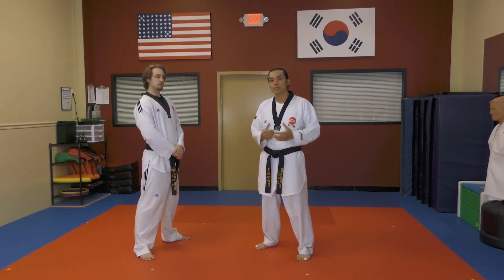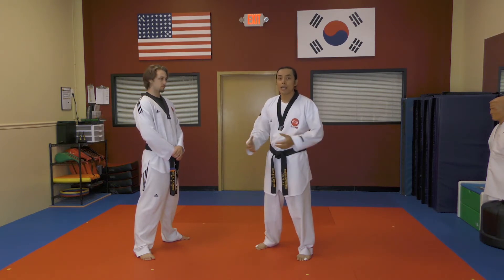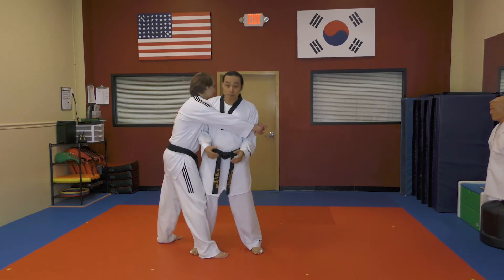For this technique, the attacker will hold us from the side and trap our arms with both fists. We'll refer to this as a side wing bear hug. So I'm standing, the attacker comes in and traps my arms.